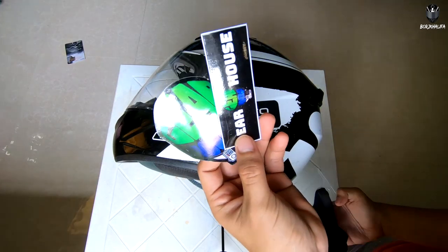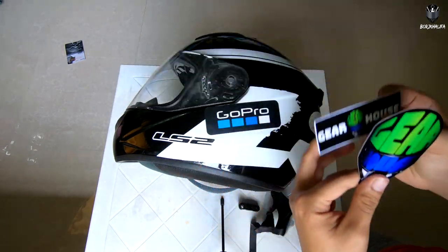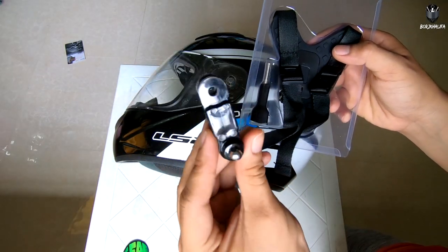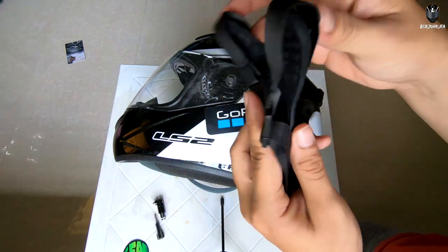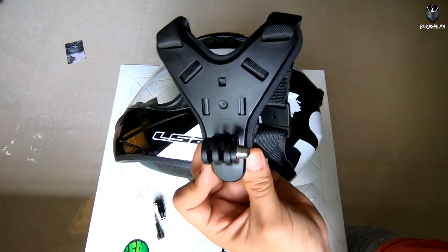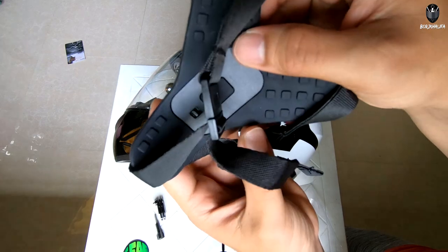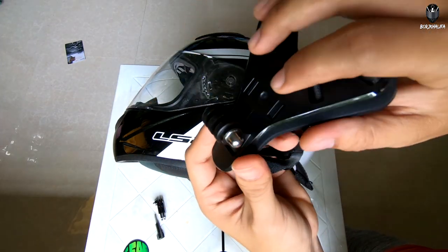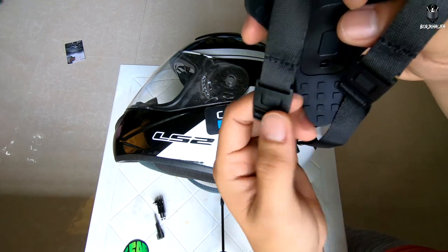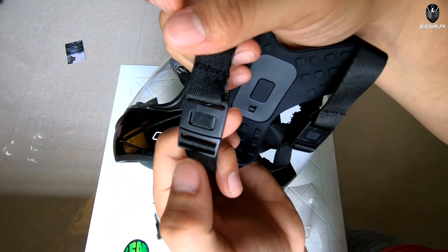The item comes with a GearHouse sticker, two stickers — thanks GearHouse! It also comes with an extension arm and a thumbscrew. As you can see, this is the strap. Let's get a close-up so you can see the rubber — para hindi madamage yung helmet nyo. This part is plastic and these are the straps.